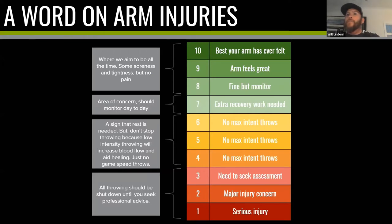On arm injuries, here is a simple scale I use with all my throwers — not just pitchers, but all throwers — to give a sense of arm health. Ten is the best your arm has felt; one is pretty much your arm has fallen off. We hope we're never at one, and probably the only time we're at ten is day one of the season, because once we start throwing there's going to be an element of soreness. We use this scale by asking the player at the start and end of each session how their arm feels.